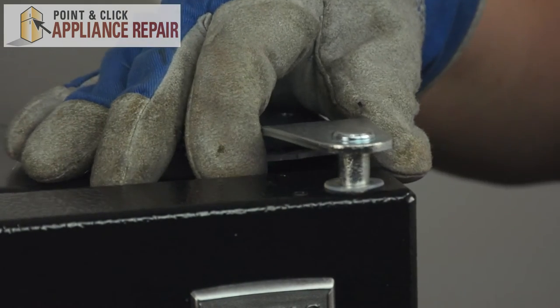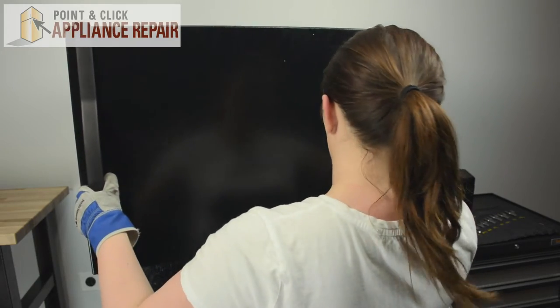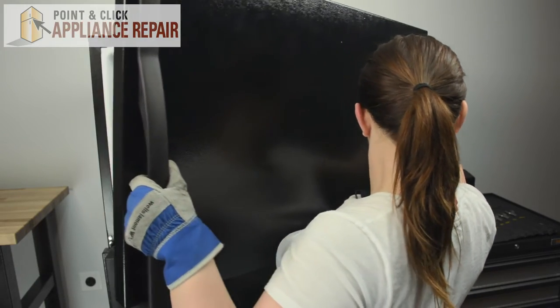Then you can lift straight up on the hinge. Then we can come down to the front, open the door slightly, and lift it off that bottom hinge.